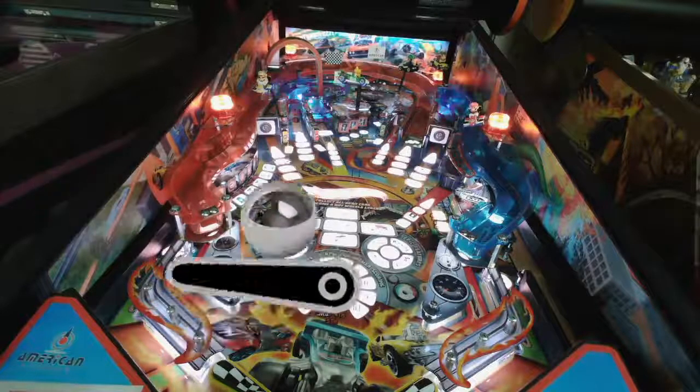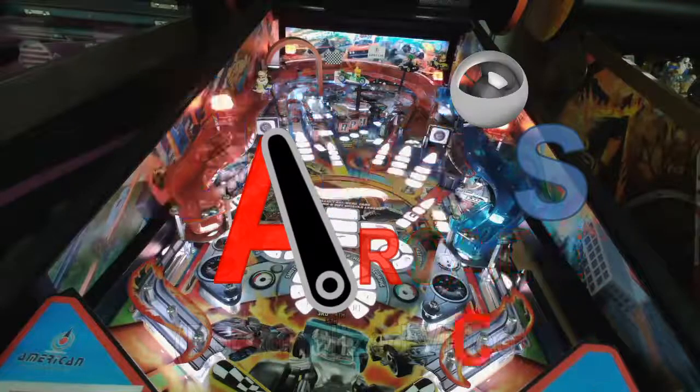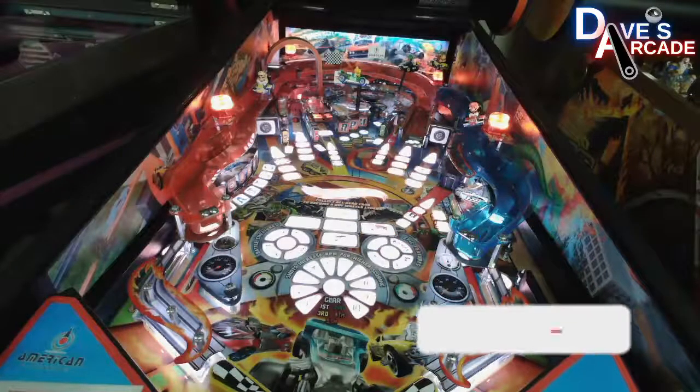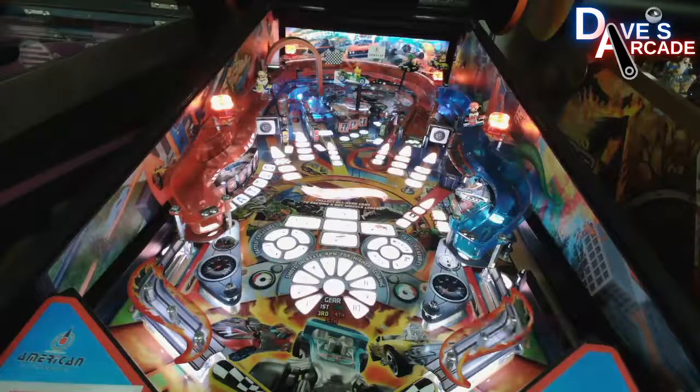I had a question about some stuck LEDs on Hot Wheels. First thing you want to do is go into Tests, then LED Test, and leave it on that menu. It's going to cycle through all the different colors of the RGB lights.